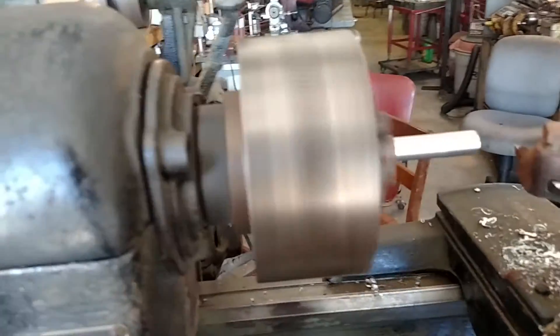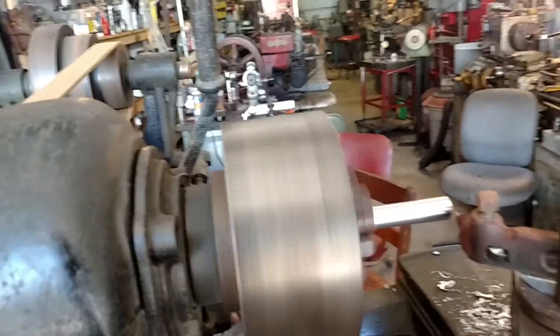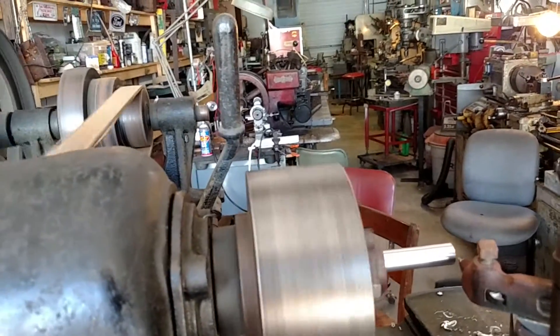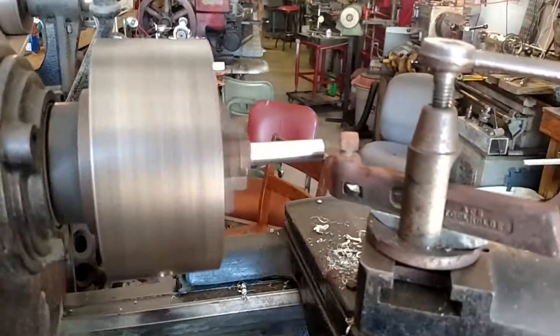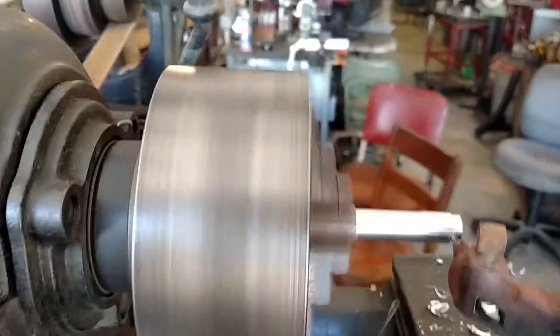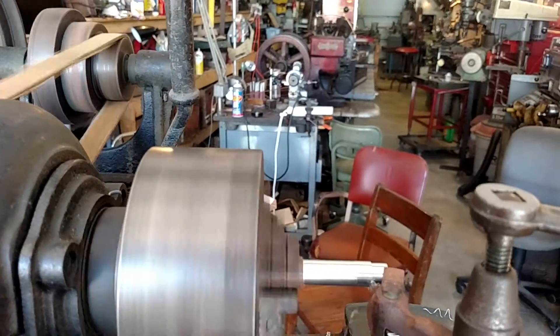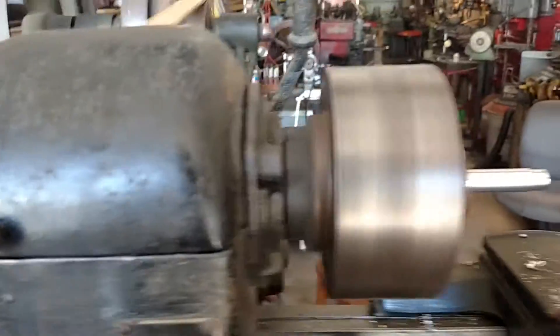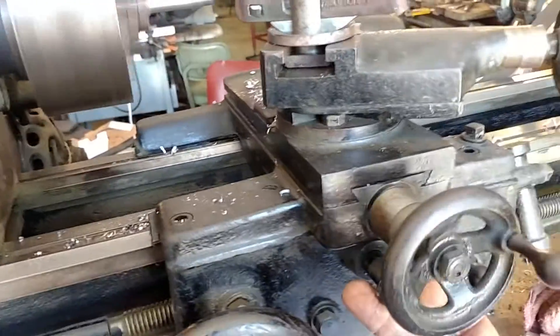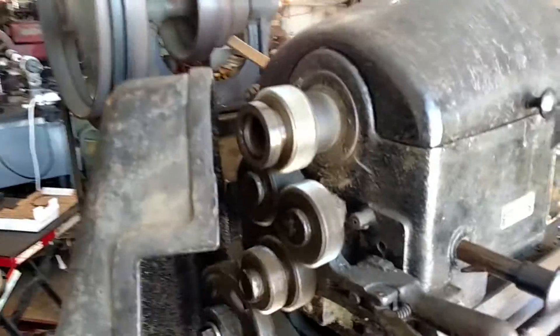Take another cut. Cutting pretty nice. It's got cross feed. And you can see the gears there. Turn it off so I don't get my finger in there.